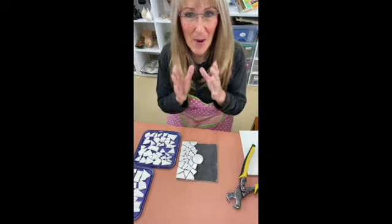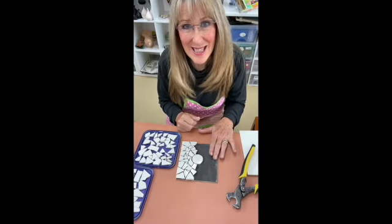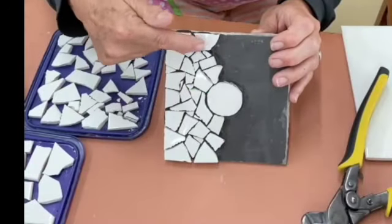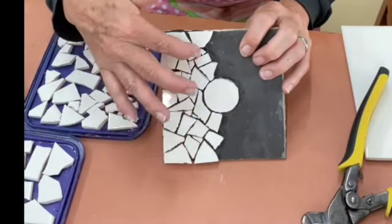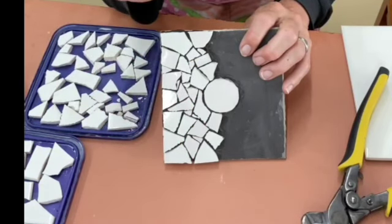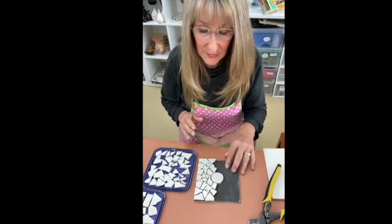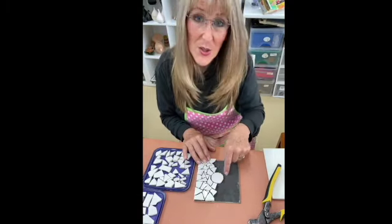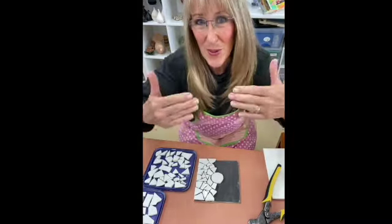I've deliberately painted this with a black thinset — a concrete adhesive — to show you how to do this so it will stand out. I have fairly even gaps all the way through, with a few larger shapes on the outside and smaller shapes on the inside. The really small pieces are to fill in gaps, not to actually mosaic. I usually do the outside first and then I do around my focus point, which is my circle.